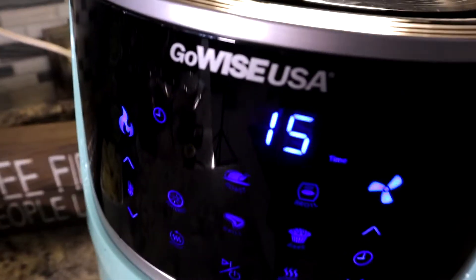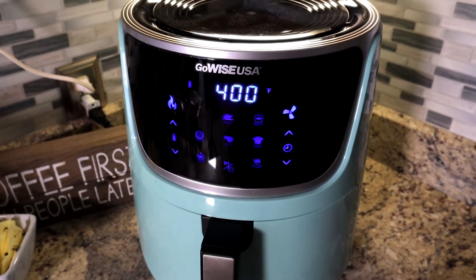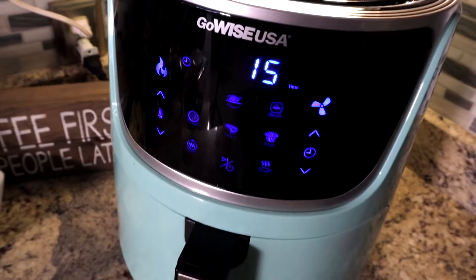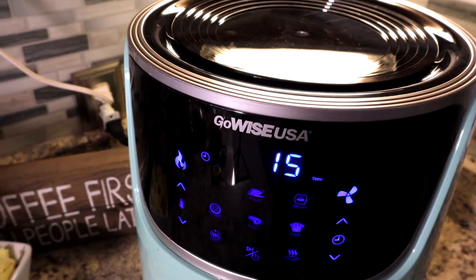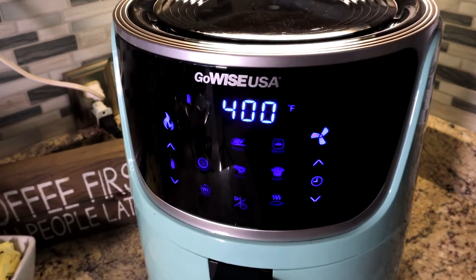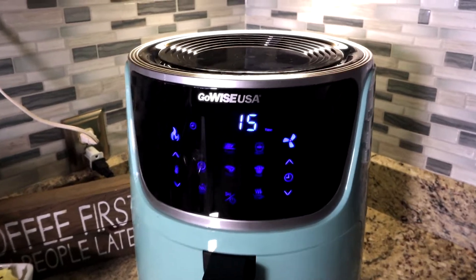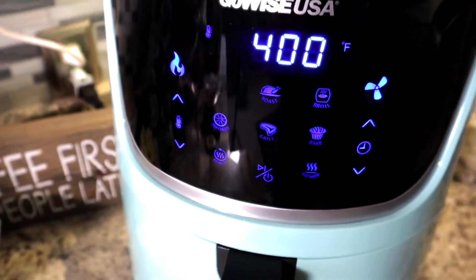The GoWise 7-Quart electric air fryer goes anywhere from $79 to about $114. I think we got ours at Bed Bath and Beyond with a 20% coupon. They've also got them on Amazon — check out the reviews. It made a couple of folks' top 10 lists, which is where I saw it, and I'm super happy for the money. I don't think you can beat it.